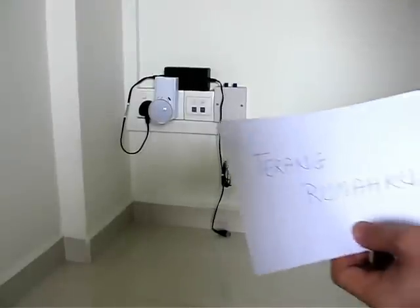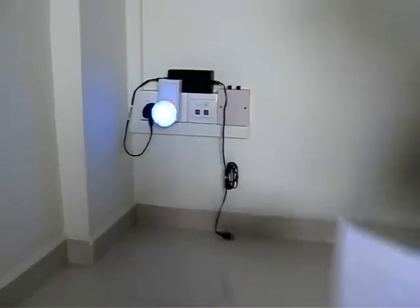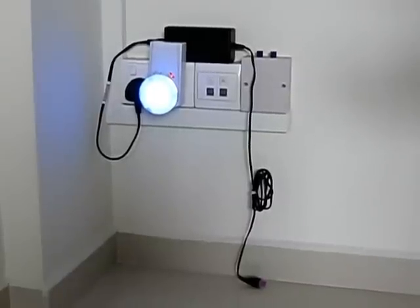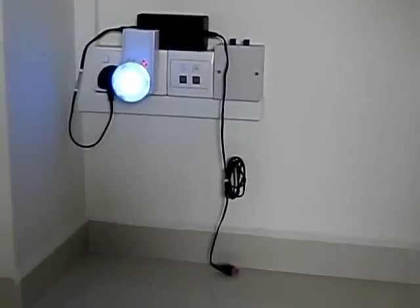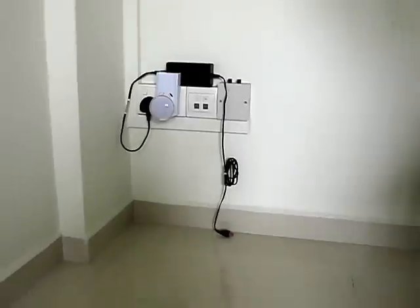I will say this word: Terang rumahku. As you can see, the LED is now switched on. And I will switch off the light by saying the word once again — Terang rumahku.